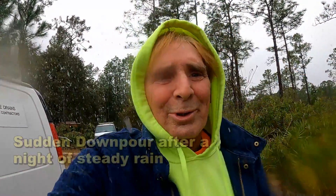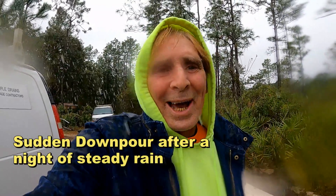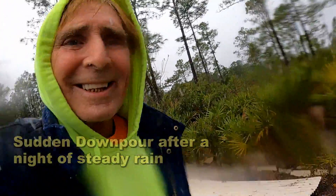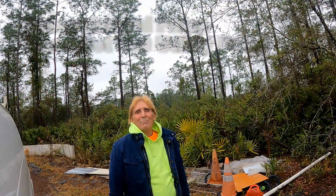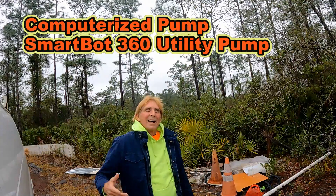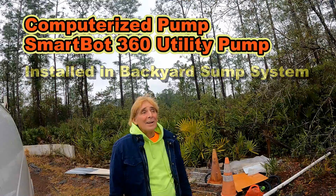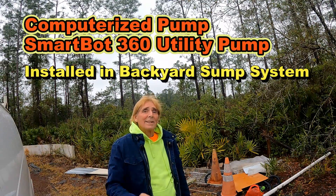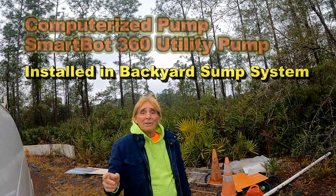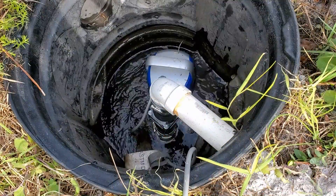Hey, good morning. Chuck here with Apple Drains. Remember about six weeks ago we put in a SmartBot 360? It's got a decent rain today, so I want to show you how well that SmartBot works. This is Sunday and I'm here at the office — I don't think I ever get a day off. We have some rain going on and the yard is saturated enough to show you how well this pump actually works. Let's take a look.